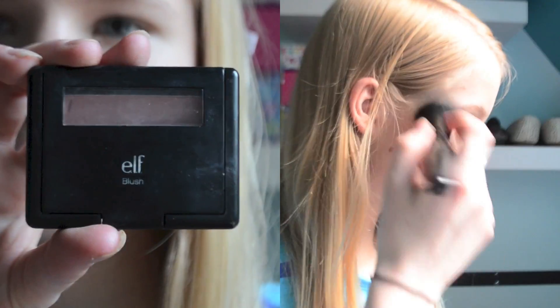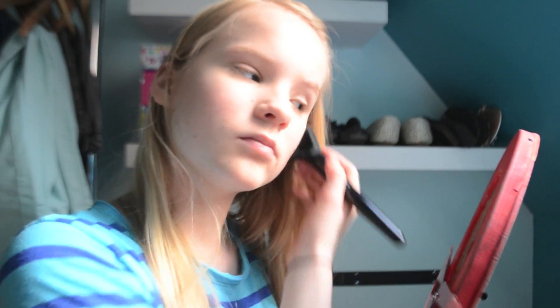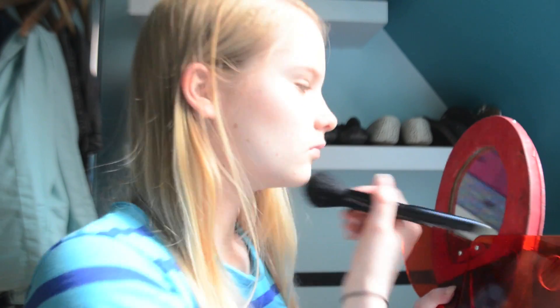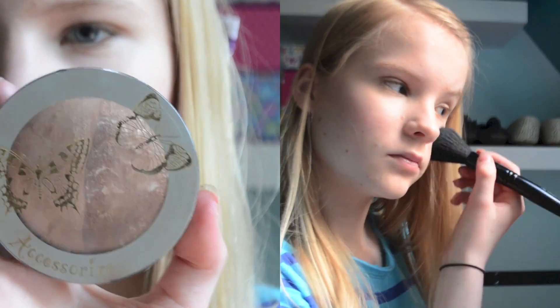I'm going to use an ELF blush in the colour Tickled Pink and apply this to the apples of my cheeks. Then using a light highlighter, I'm going to highlight the top of my cheekbones, my nose, my cupid's bow, my chin, and over my eyebrows.